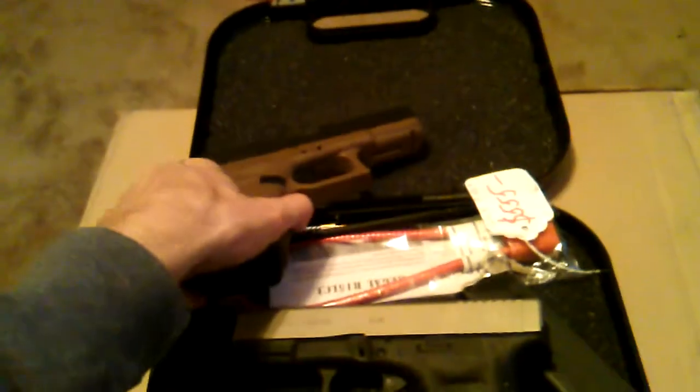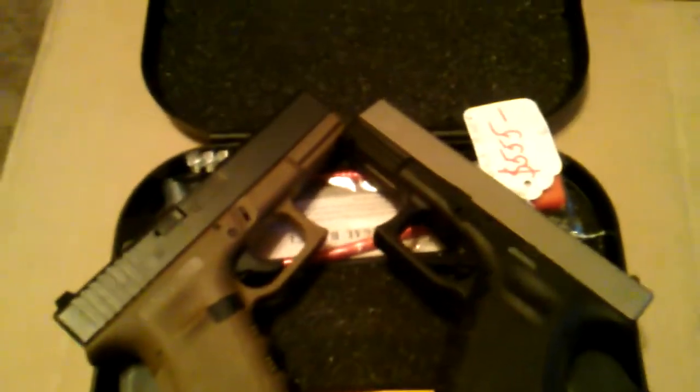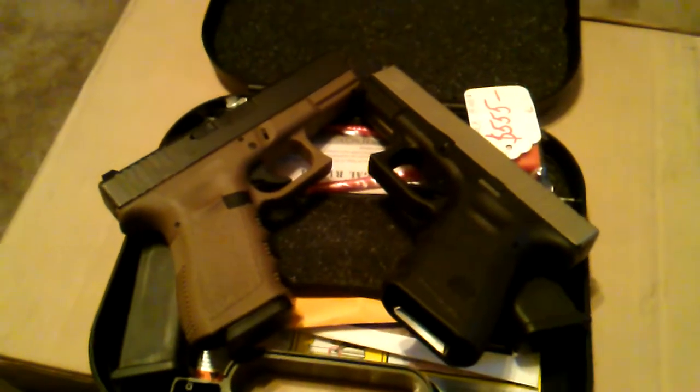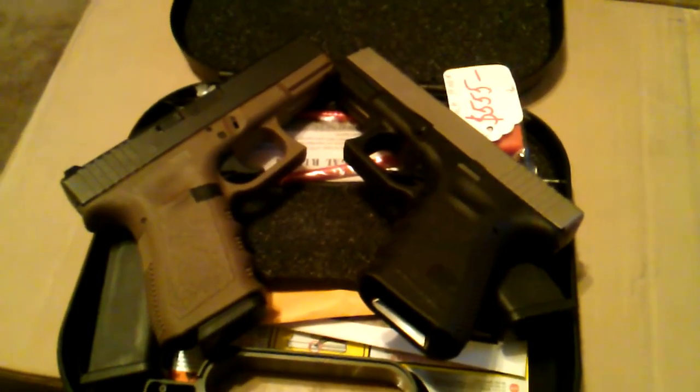With what I consider two of the coolest looking Glocks. I'm not a big fan of the all-black one unless I find one that's made in the USA. But these are my Glock 19s and I'm very happy to own them.